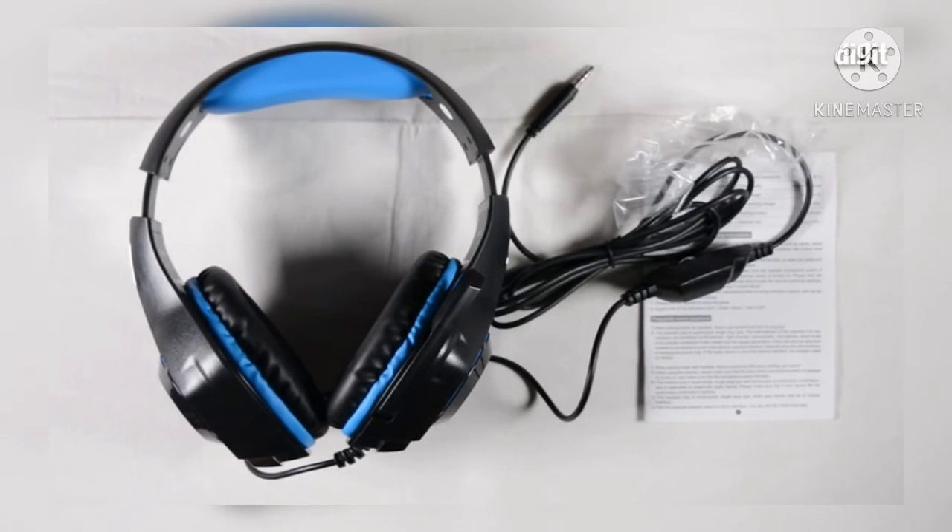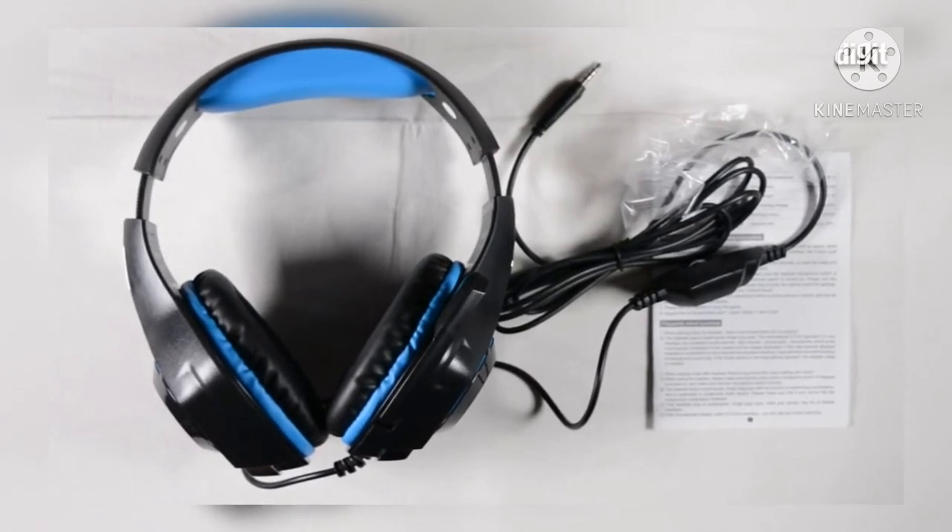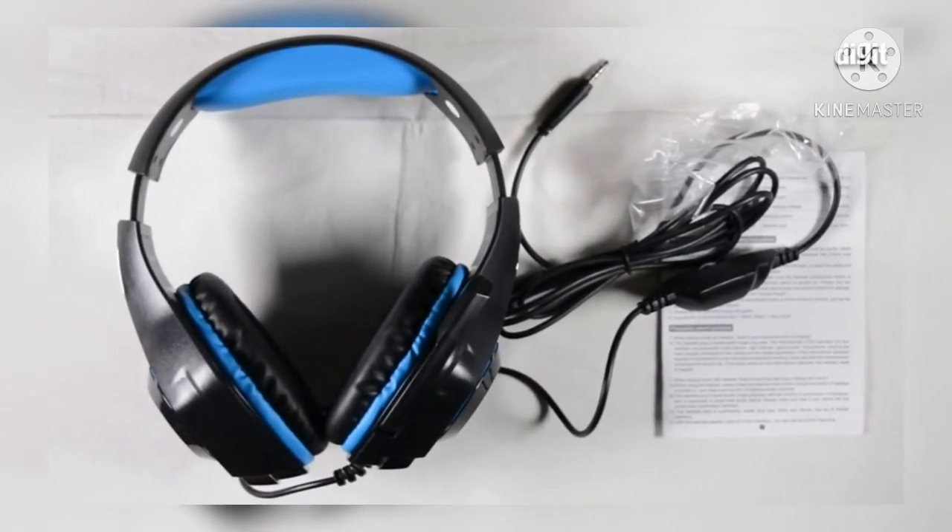So that's it — a brief overview of the Cosmic Bite GS410 gaming headset. Thank you for watching.